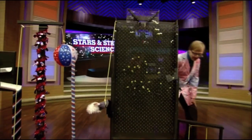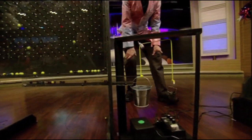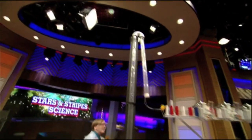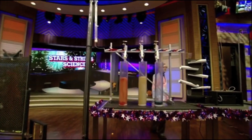Watch out, science! Marbles! Marbles are going! It's working! It's filling! Come on, marbles! There it goes! We got the ball!